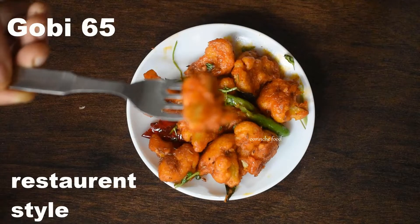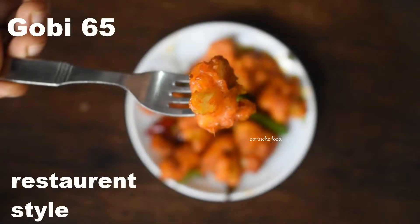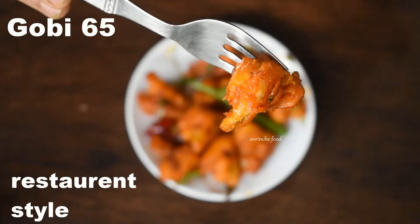Hello everyone, welcome to Orangee Food. In this video, I will show you how to make Gobi 65 in restaurant style.